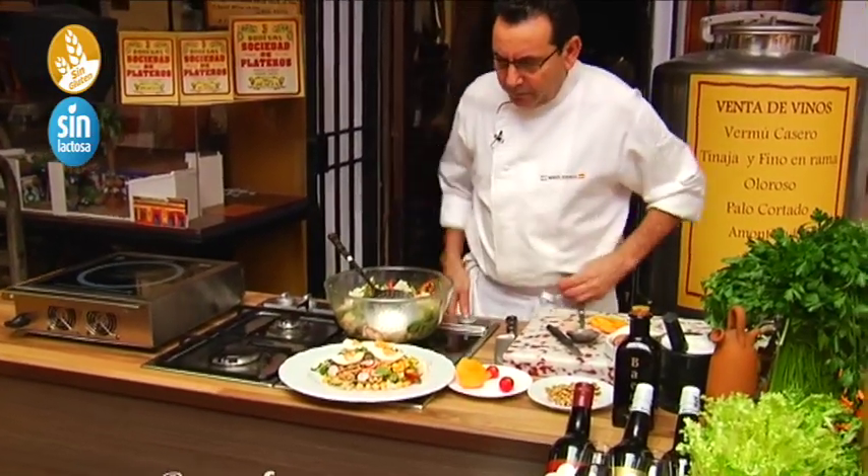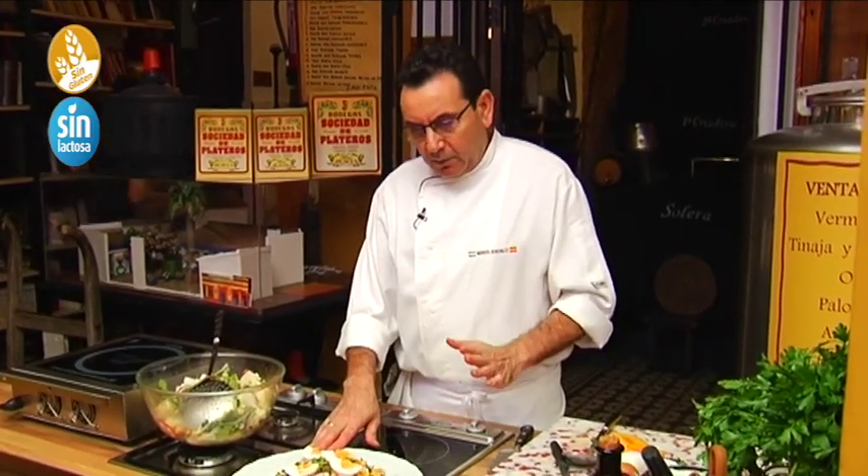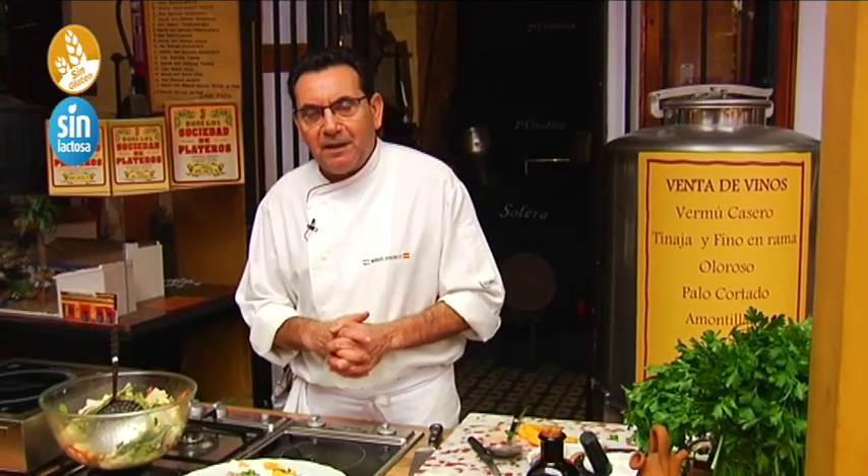And we're done — we have a lovely autumn salad with seasonal autumn vegetables. Because we must eat vegetables all year round. We say goodbye until next week from here at Sociedad Platero. If you want to see other recipes, look for us on our YouTube channel — all the recipes are there for you every week. Come on!